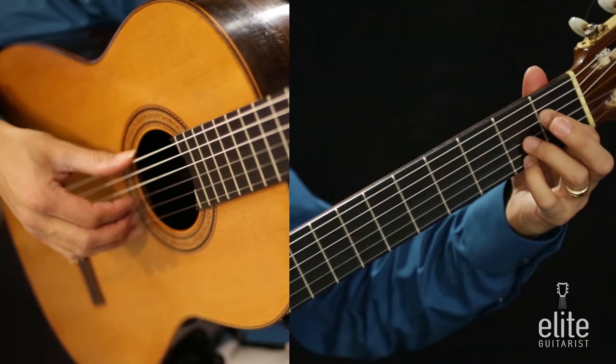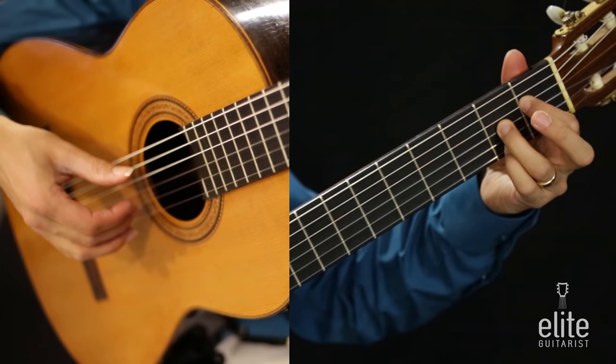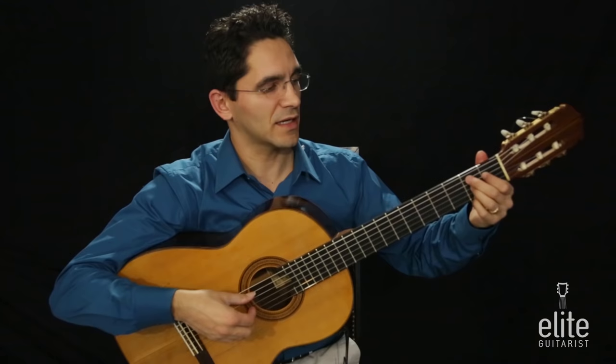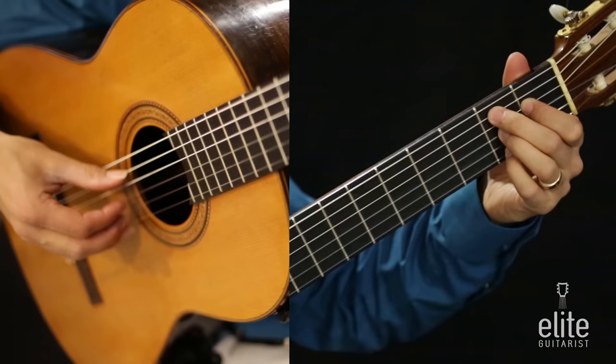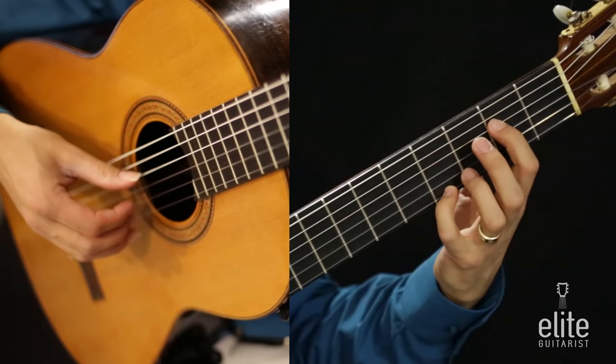Then we're going to follow that open B note with an A played with the third finger on the third string second fret — pluck that one with the index finger — followed by another open B note. Then we're going to play a B on the fifth string using the second finger on the fifth string second fret, followed by open B.